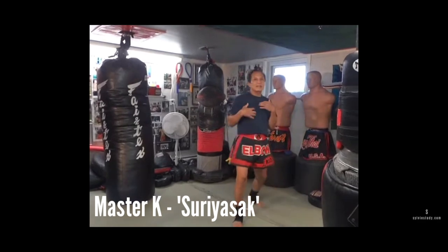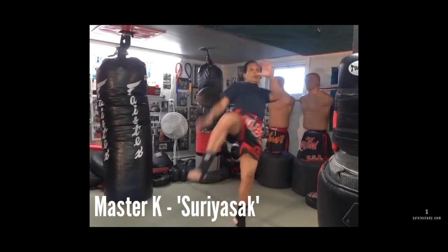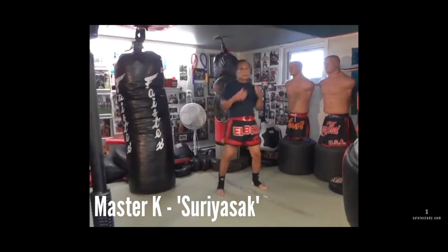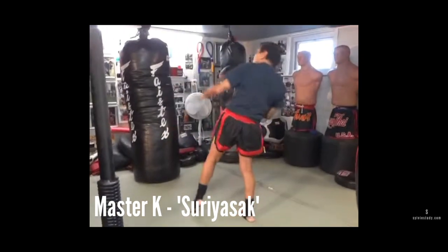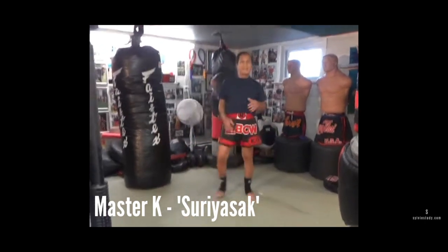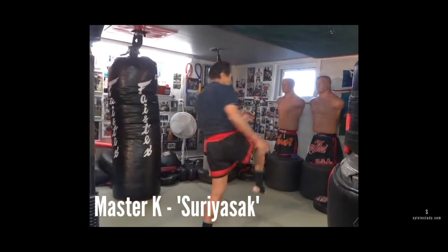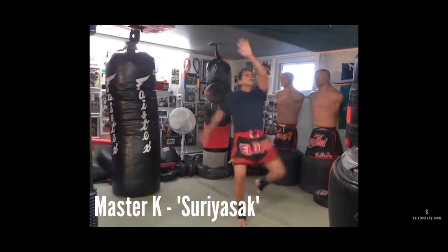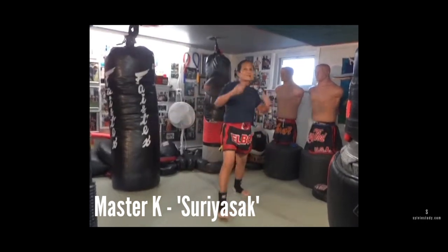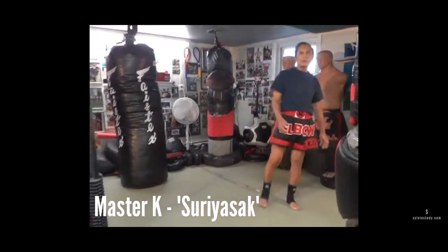Hang it like a statue — your body becomes one piece, and your kicking leg is all one piece also. He said Samart snaps his kicks. Actually in the Muay Thai library, Samart teaches how he snaps his kick at the very end — he already has an arrow at the end of his foot. So many ways, but throw your hip first.